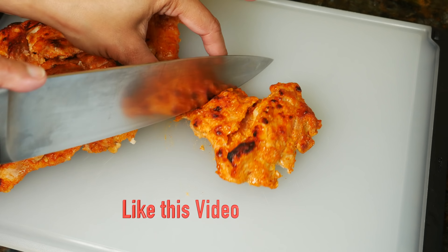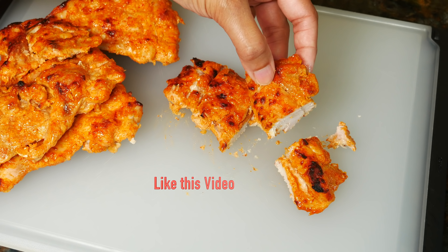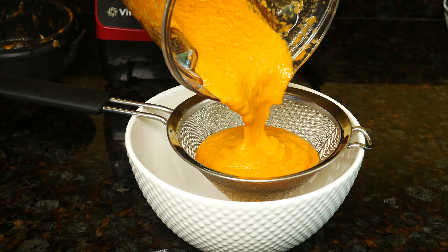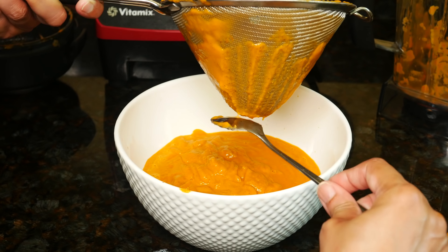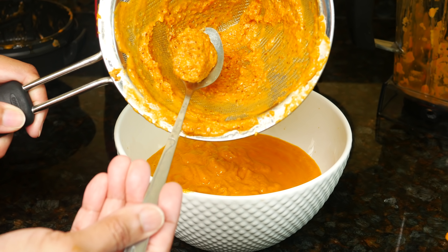While the sauce is cooling, cut up the chicken into bite-sized pieces — it's extremely flavorful and soft. Blend the tomato mixture until smooth. Pour the blended mixture into a sieve and strain it to make a creamy smooth sauce. Don't forget to scrape off all the sauce on the outside. Straining makes the sauce silky smooth — this is the stuff you don't want in the sauce.